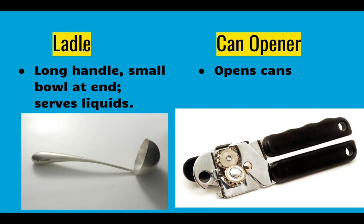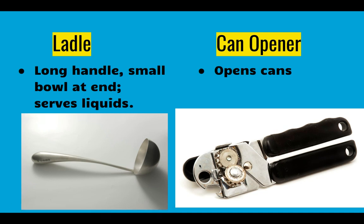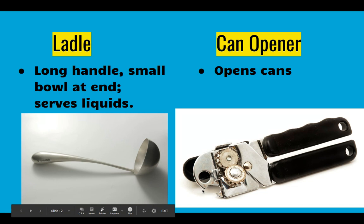Our next one is a ladle — basically a small bowl attached to a handle so you can scoop up large amounts of liquid and pour it into a different bowl. Can openers of course open cans. You would open the handle, stick it on the can, and spin the back to turn it and cut through. The hook on the can opener is used for popping off bottle tops or helping to remove the can top once it's been opened.